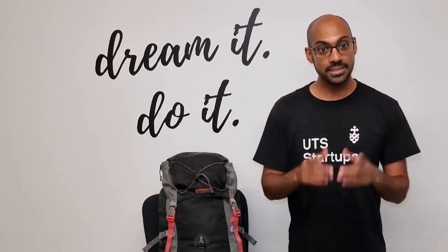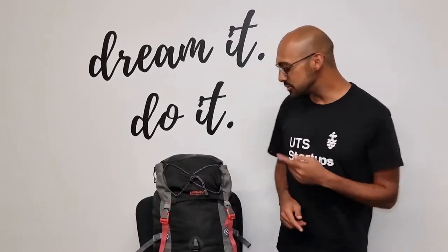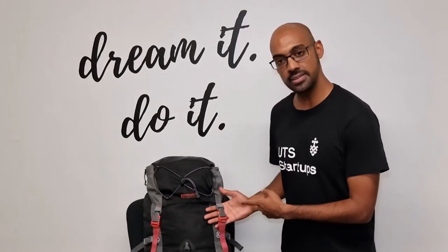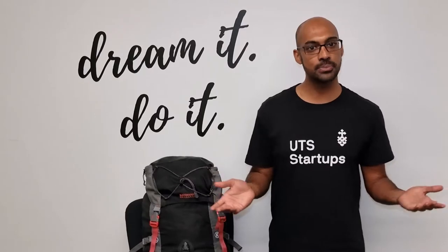Hi guys, I'm Gautam. There's a problem. There's no easy way to secure these backpacks. Because these backpacks use buckles, you can't use a padlock on them.